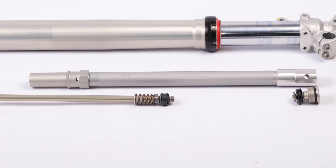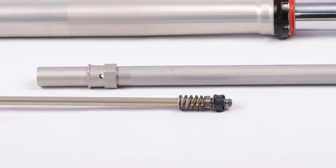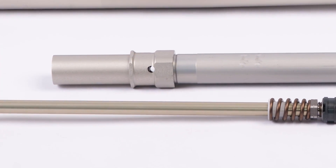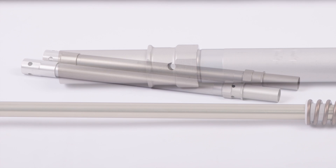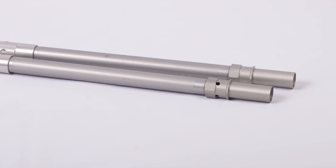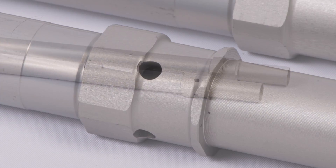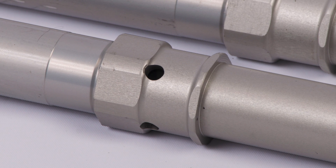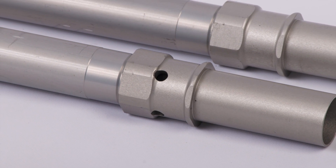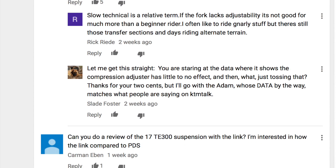Here's another unusual feature on the Explorer compression adjust leg. The top of the cartridge has been cross drilled with enormous holes. The holes reduce pressure differentials in the fork and consequently reduce the amount of damping it can generate. We speculated a lot about why WP did this and while we have some theories, we don't have a conclusive answer. Were the holes always part of the design or did WP decide to add them after encountering a problem? If you think you know the answer, please share your conclusions in the comments below.